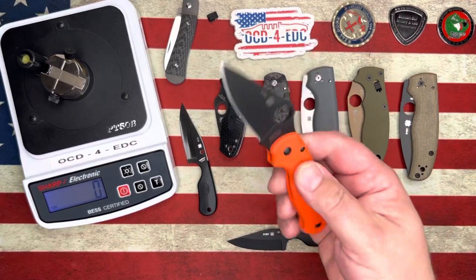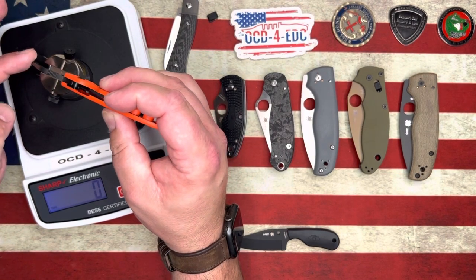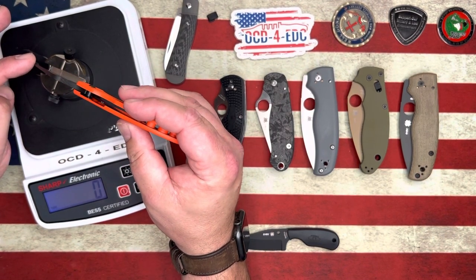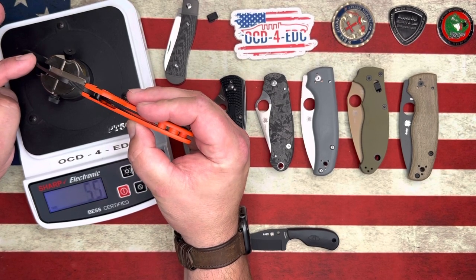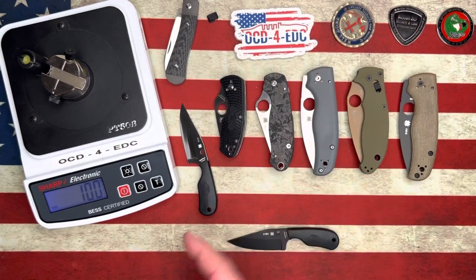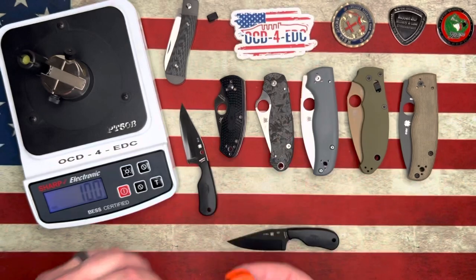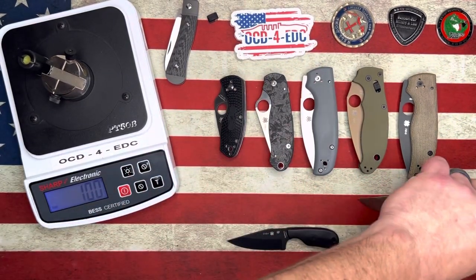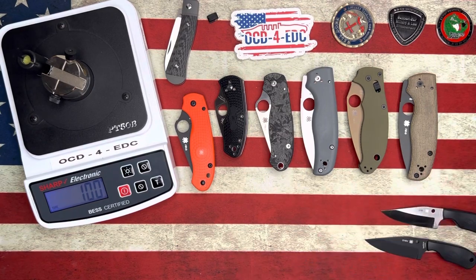Let's check out the XHP Para 3 Lightweight Cutlery Shop Exclusive — this is Golden, Colorado CTS XHP. Whoa — that's what I'm talking about — 100 grams on the CTS XHP. The Subway Bowie, you're out of the way. Not winning today.